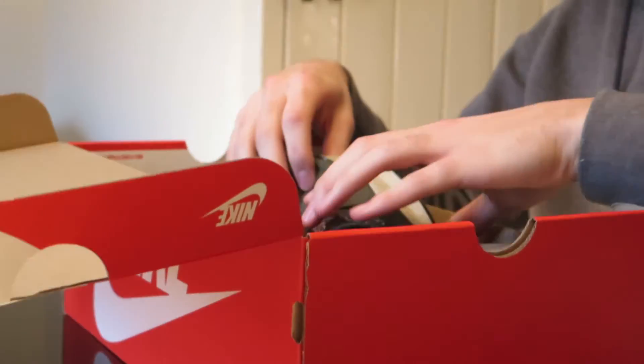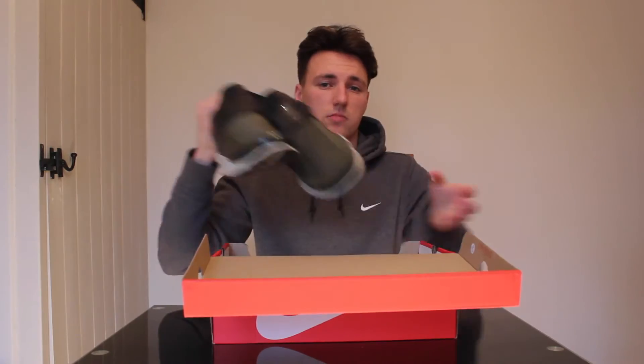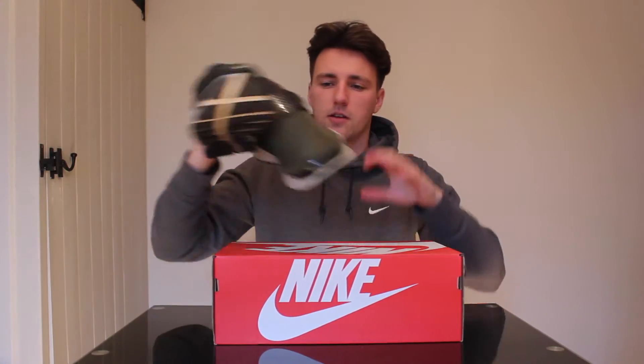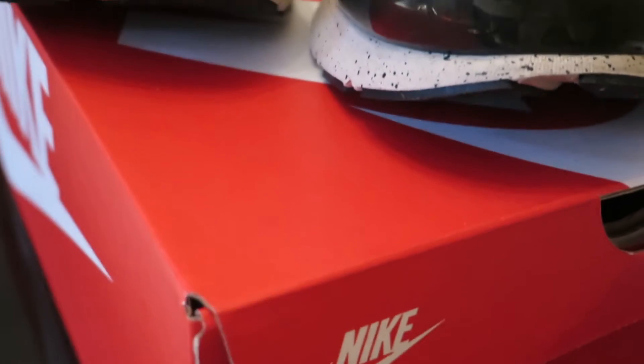So standard Nike red box, Nike Sportswear. Here we have the shoes — a green pair of shoes.